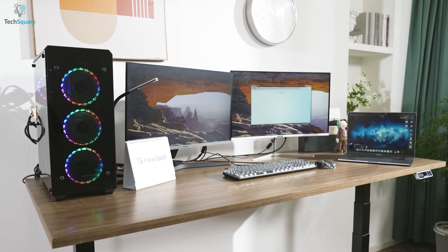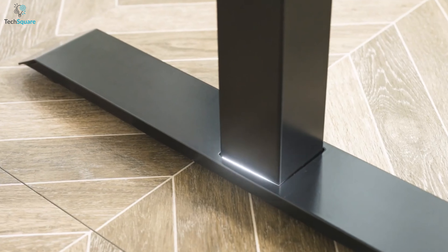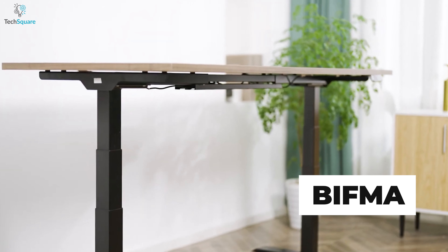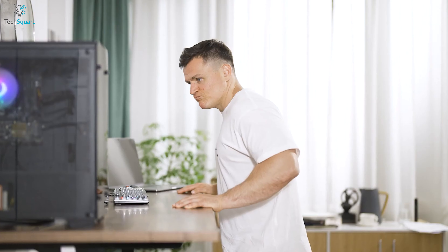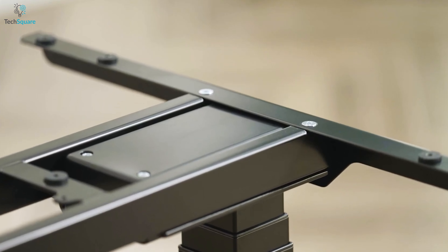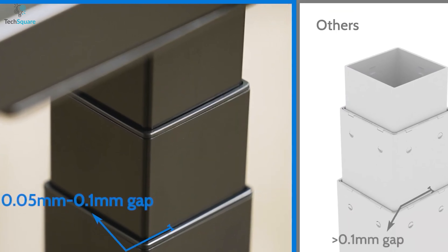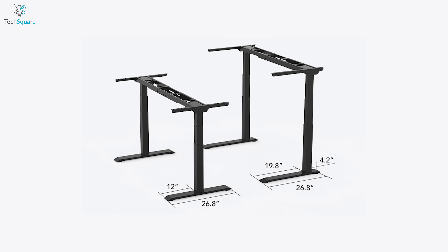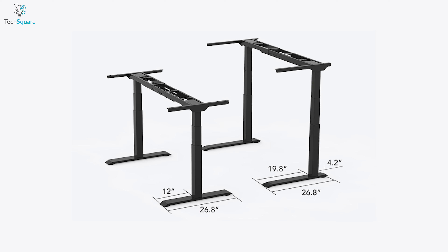The Flexispot E7 Pro Plus is a sturdy and durable standing desk built with a solid carbon steel base structure which has reached automotive material grade. The desk is BIFMA certified, indicating its stability and durability. The E7 Pro Plus is built with thicker leg columns and the column gap is designed to be 0.05mm, which ensures smooth movement during height adjustment. It's available in two leg designs: C-shape and T-shape, offering options to suit different preferences.